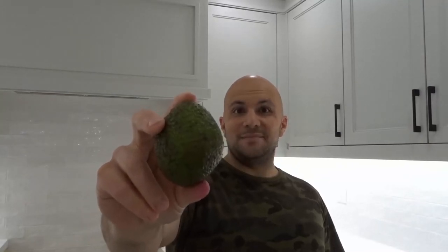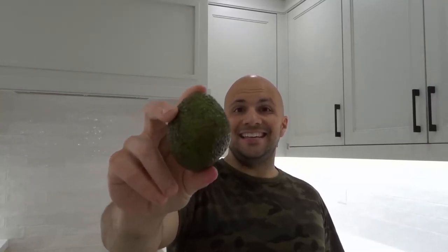Hey everybody, I'm here today to show you and tell you how to ripen a hard avocado fast. This will be a super easy tutorial so let's get right into the video.